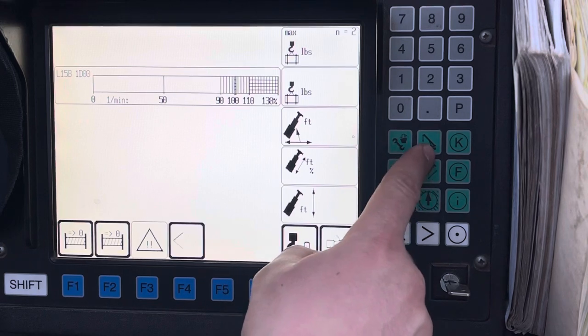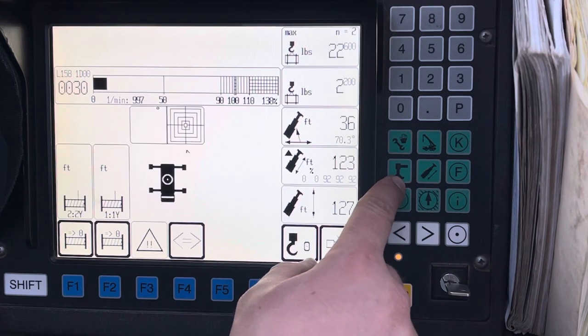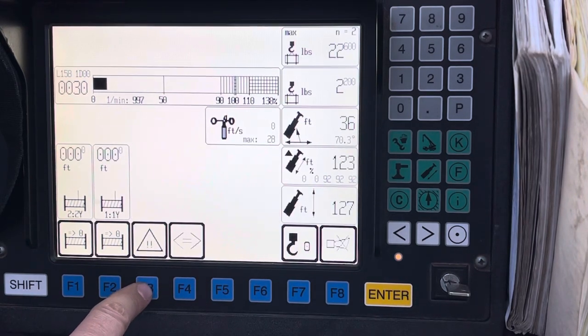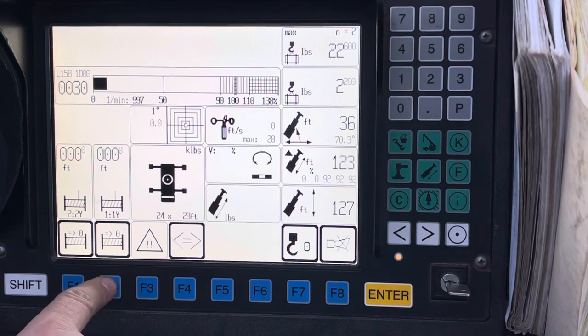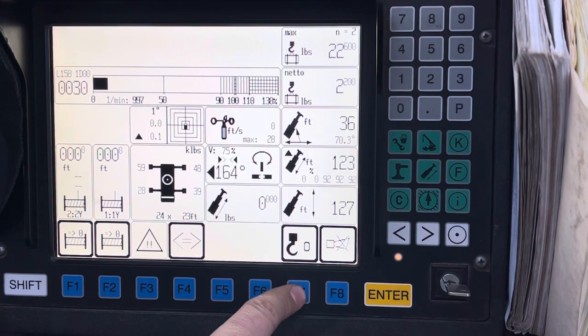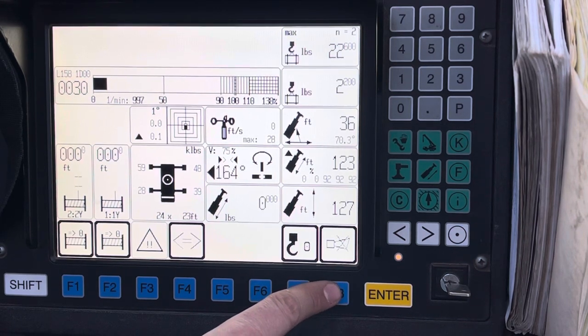Here are your charts and here is your working screen — and telescope and outriggers obviously. In the working screen you can turn this off and on. You can zero your winches by hitting F2 or F1. You can zero your hook so you can get your net weight. You can also silence your alarm if it's beeping at you.